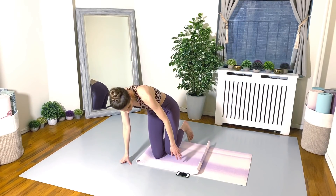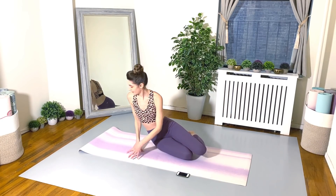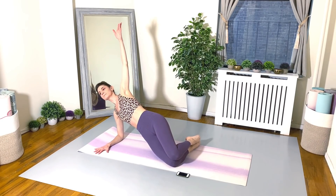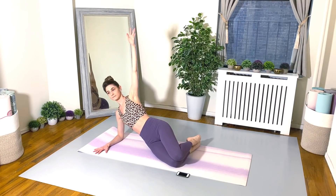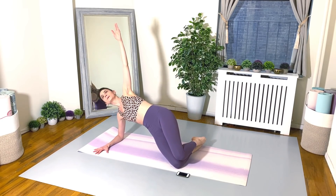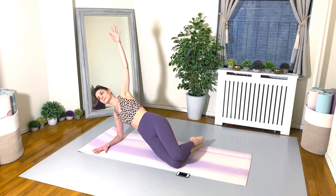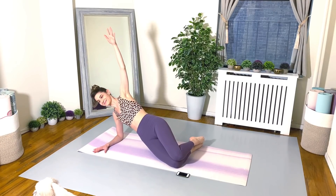Good work. Take a little breather. Let's get ready for the next one. We're going to come down onto the forearm. Stack the legs — legs are bent — and we're just going to go for some nice little hip dips. Dipping down and lifting up. Make sure that supporting elbow is directly beneath that shoulder. You can reach your top arm up, put your hand behind your head, or put that hand on your hip. Totally up to you.